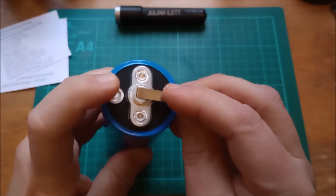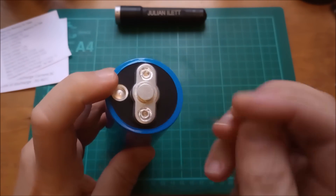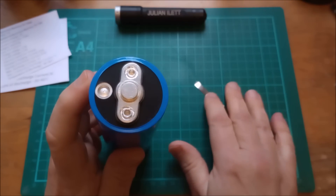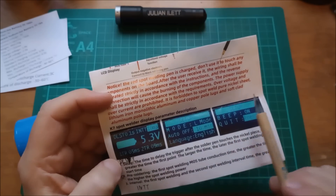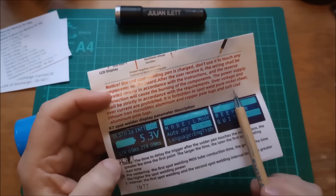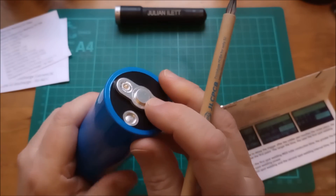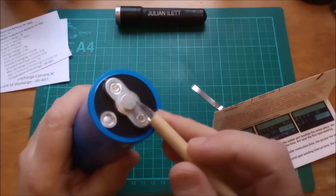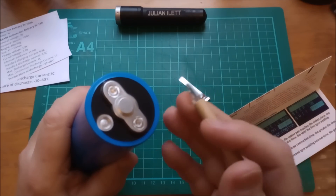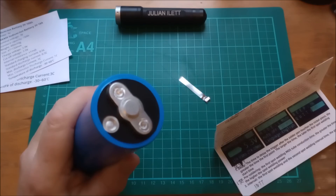I have looked up articles on welding steel to aluminium — aluminium has a much lower melting temperature and people say it's very hit or miss. And actually the spot welder I've got specifically says it is forbidden to spot weld aluminium and copper pole lugs and soft-clad aluminium pole lugs. These are obviously aluminium lugs, and aluminium has a much lower resistivity than steel, so the current through the MOSFETs when spot welding would be a lot higher.